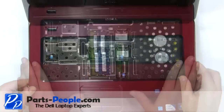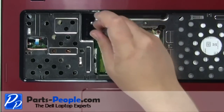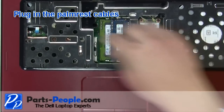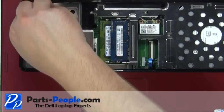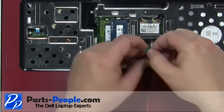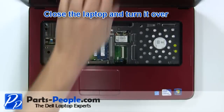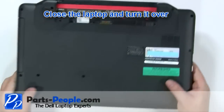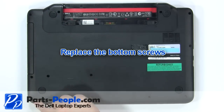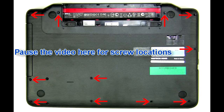Place the palm rest onto the laptop. Tighten the top palm rest screws. Plug in the palm rest cables. Close the laptop and turn it over. Replace the bottom screws. Pause the video here for screw locations.